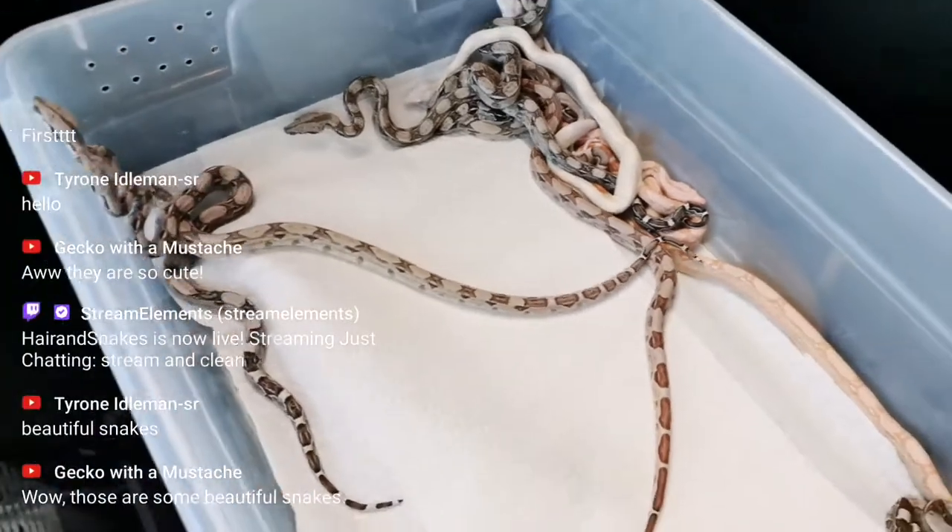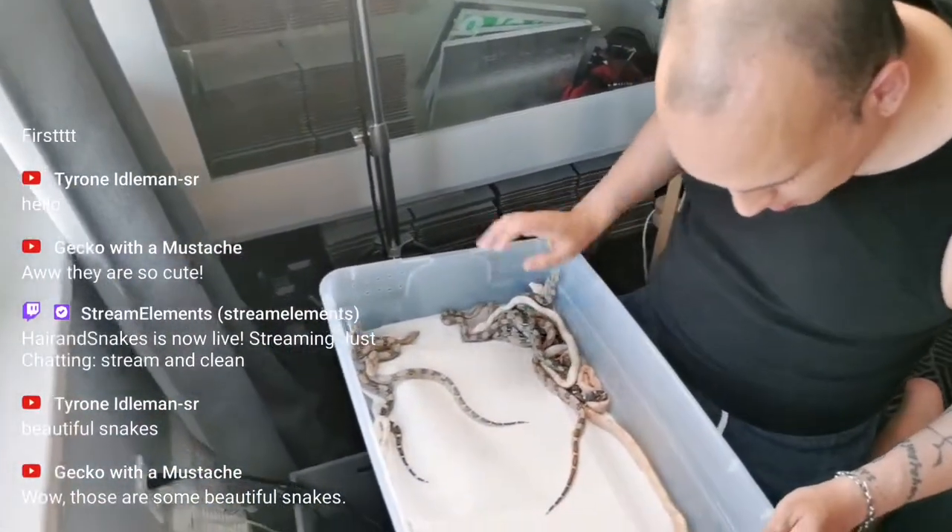As soon as I know, I'll let you know. Until then, I can't really say anything about selling them or whatever.